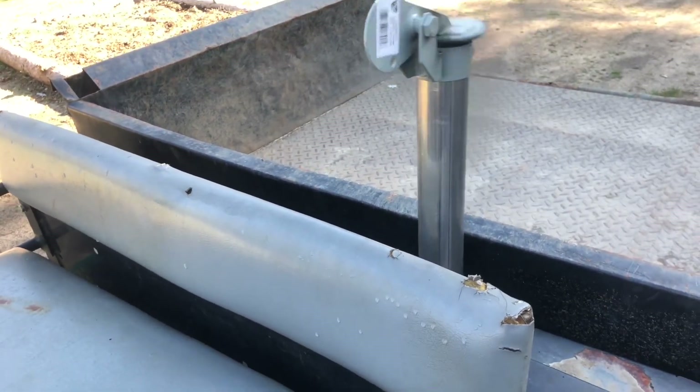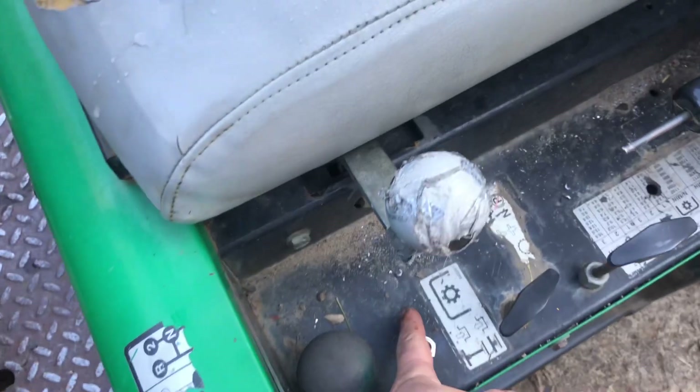We got this protective plate back on, and unfortunately it is dark, so stay tuned for tomorrow — we'll see if this thing is ready to roll some coal.